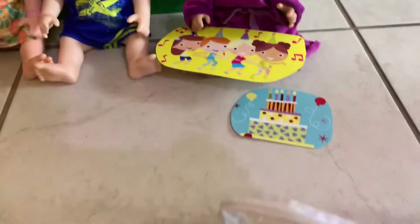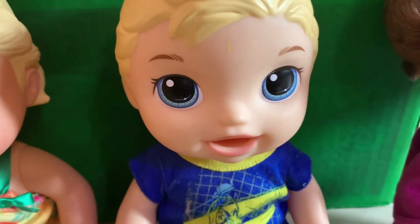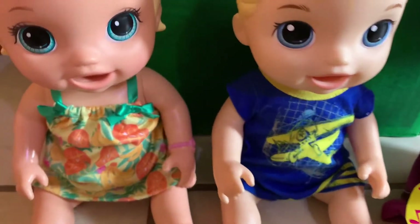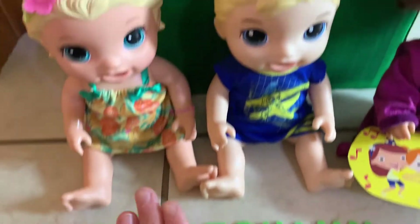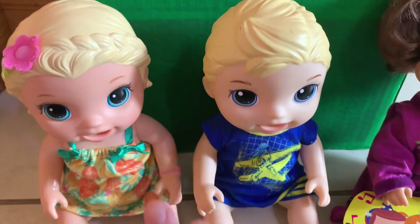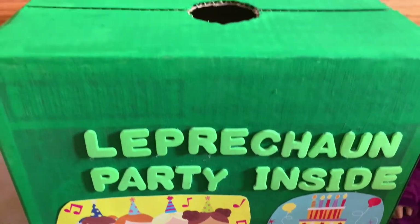That's a really good idea, Gabby, and also we have these little foam letters if you guys want to write something out on the box. We finished writing with the letters — we wrote 'leprechaun party inside.' That looks really good. Let's glue it right here and we'll glue these pictures up so that the leprechaun will think there's really a party going on in there. The letters and pictures are on the front of the leprechaun trap and so far it is looking great.